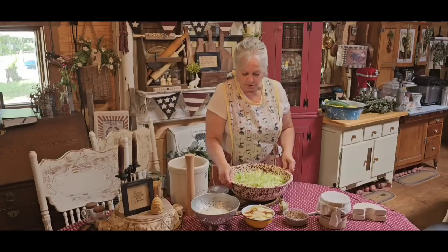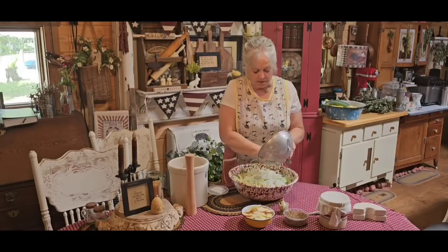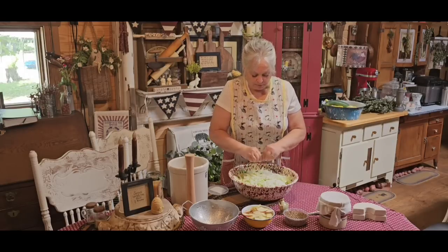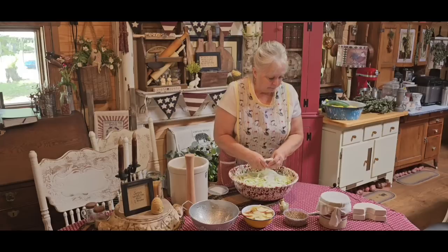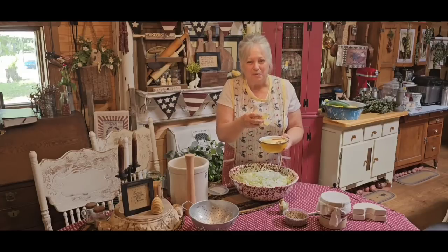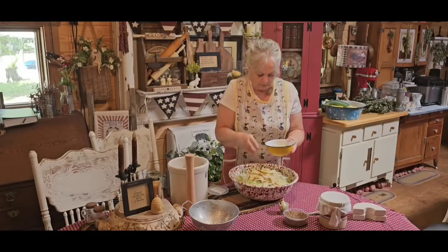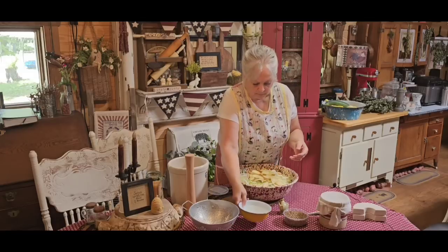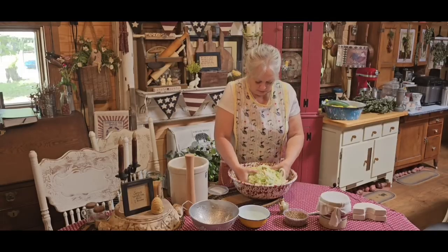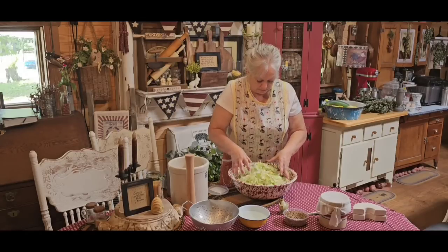I've got my four pounds of shredded cabbage and a whole onion, and I'm going to go ahead and mix all this together before I put my salt in. That was kind of a stout onion — it's supposed to be a sweet onion, but sometimes you just never know. I've got two apples here — I think these were honey crisps. The apples will ferment and the onions will ferment right along with your cabbage. You talk about gut healthy — this right here is.